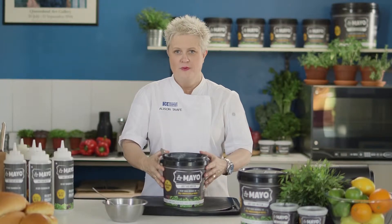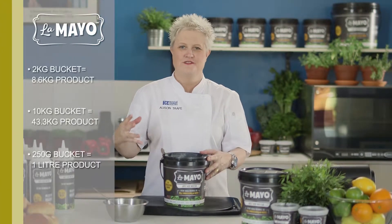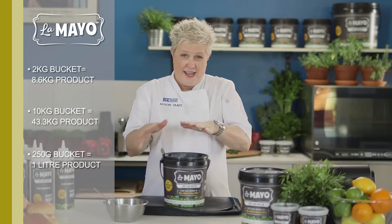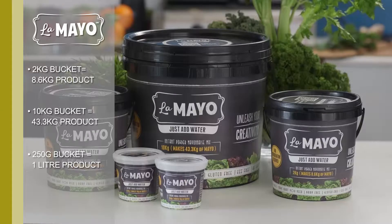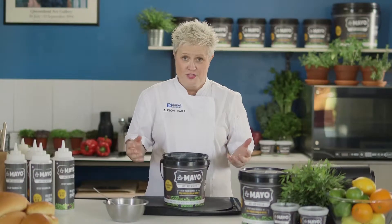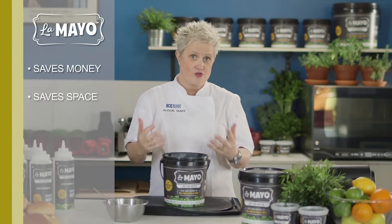It comes in a 2kg tub which is really good from a storage point of view because that creates 8kg of mayonnaise, so it's a very good economy of space. It also comes in a bumper pack of 10kg which actually makes up over 40kg of mayonnaise, which is incredible. So from a storage point of view it's really helpful.